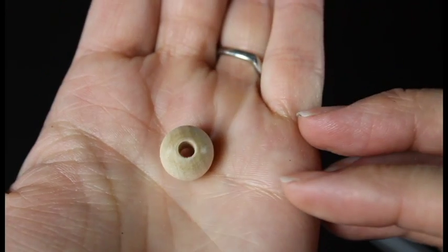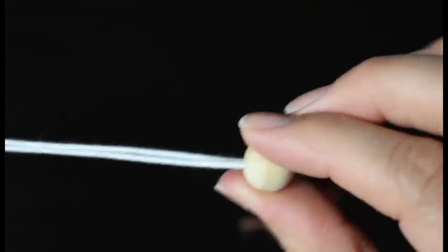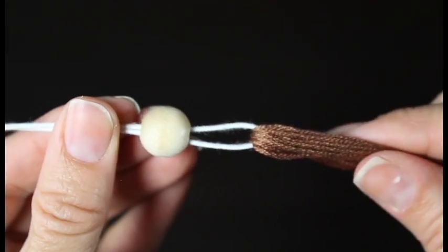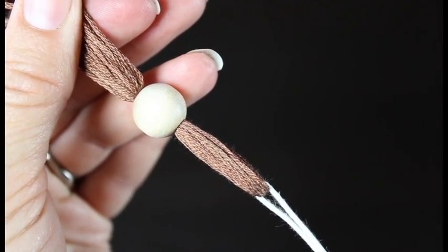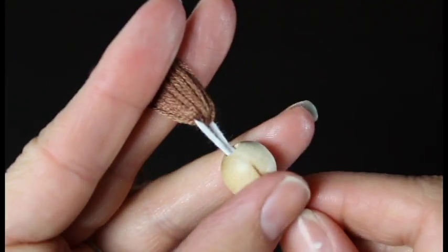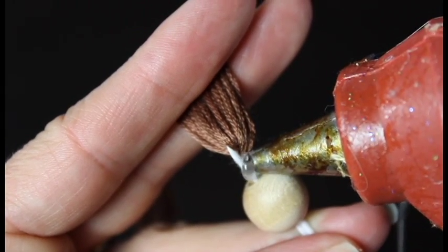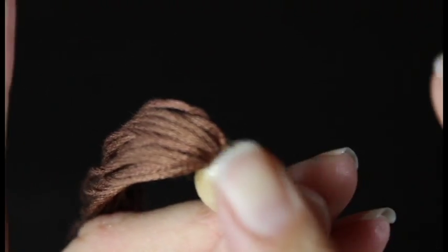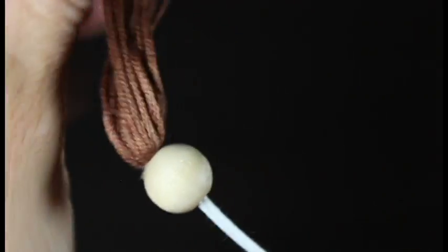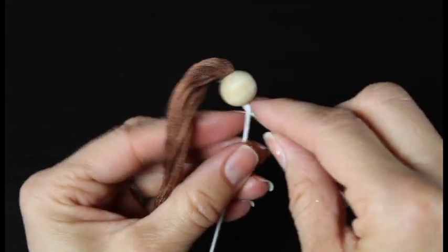The next step is to grab your little wooden bead — it's the exact same process. Thread the bead through the end of the floral wire. You'll notice if you push it all the way up to the top it actually slides over the hair, because we don't have as much hair at the top to hold it in place. So what I do is put a little dab of glue on the floral wire before I slide the bead up, let it set for just a second, then push the bead up so it holds in place. If I need to add a little more glue at that point, I do.